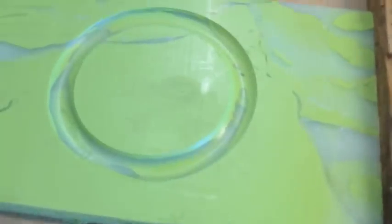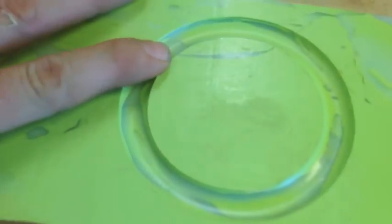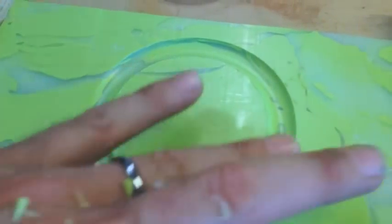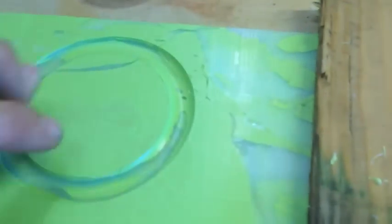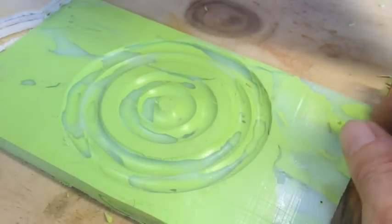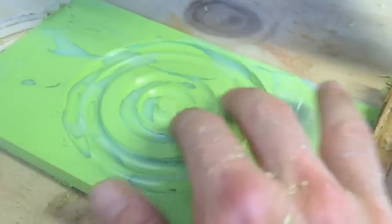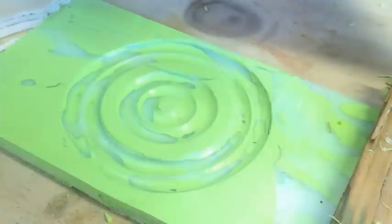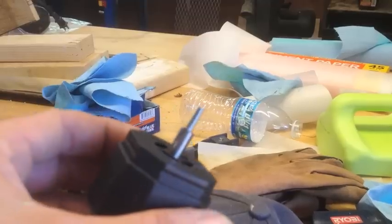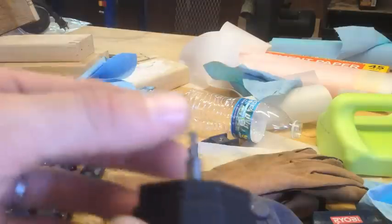That came out pretty awesome — it's absolutely smooth, there are no burrs really, just super smooth. I'm happy with that. I'm going to try to change the bit and try a different one, see if we can get a little more complicated design going, and try a little eighth-inch bit on this one just to see what it does.